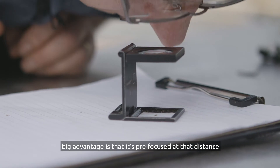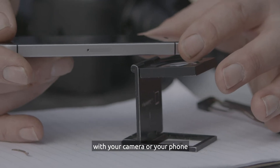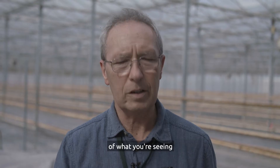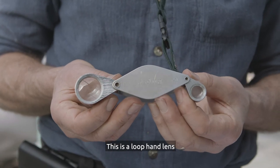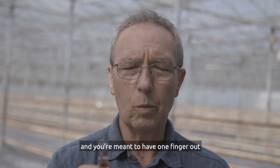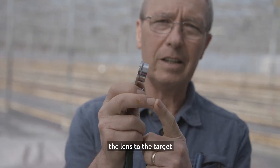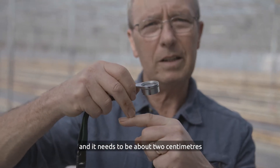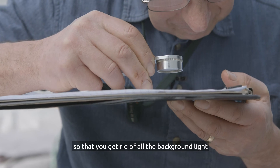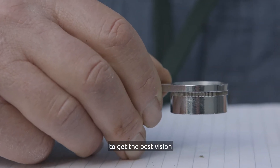The linen tester folds open. A big advantage is that it's pre-focused at that distance, which means if you want to take a photograph with your camera or phone, you just put the camera over the lens and you can take a very good close-up image of what you're seeing. The loop hand lens I have is eight times magnification. You hold it with one finger out as a monopod to focus the lens onto the target, keeping it about two centimetres or an inch away. Ideally bring the whole thing to your eye to block background light, then use minor movements of your finger up and down to get the best vision.